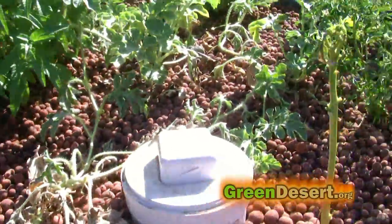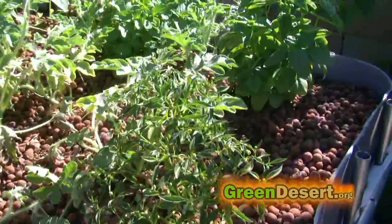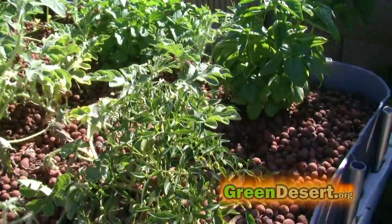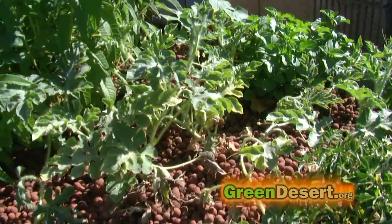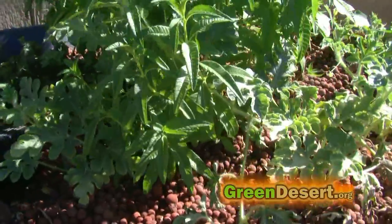One of the things I learned is to use a little bit of iron. You can see some of the graying and browning of the plants — that's because they need a little bit more iron.